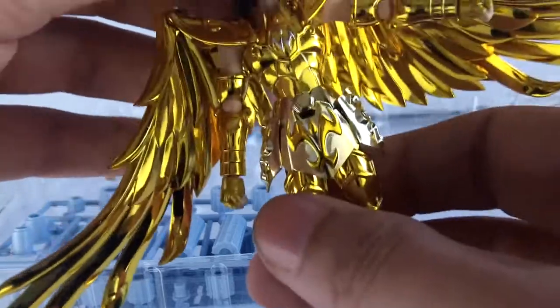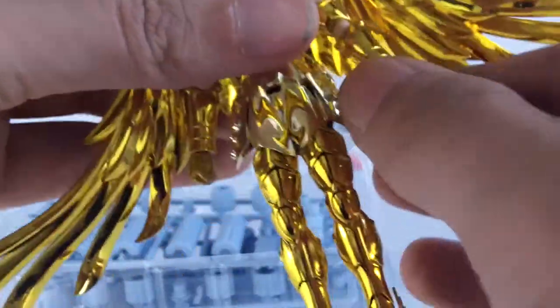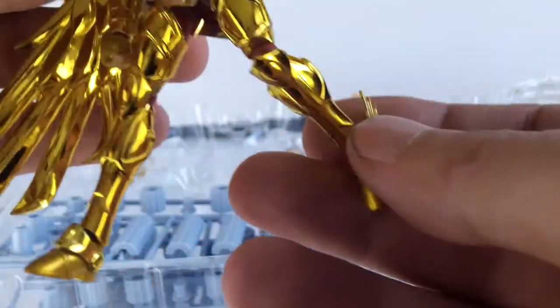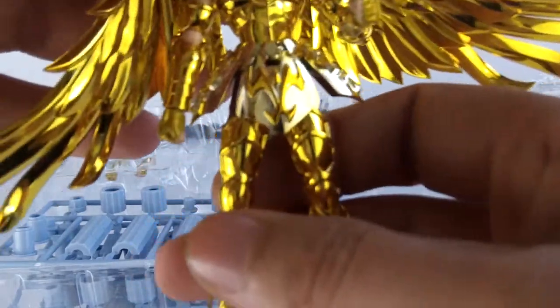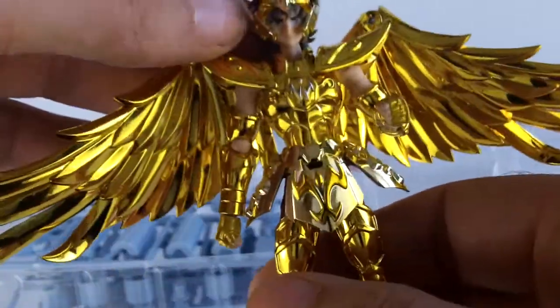Du point de vue des articulations, on va retrouver classiquement la tête avec un ball joint, les épaules, les coudes, bien sûr les mains — toutes les petites articulations. Même les petites ailes derrière sur les talons sont légèrement articulées. Superbe petite figurine chevalier du Sagittaire — celui-là, franchement, je l'aime beaucoup. Je trouve qu'il a une belle présence.